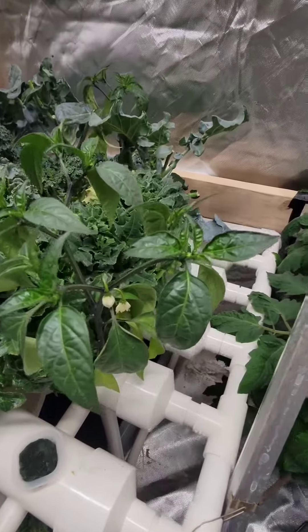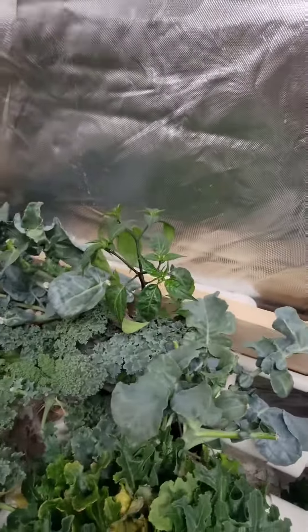Got some amazing little peppers coming through. Same idea — a couple there and another one there.